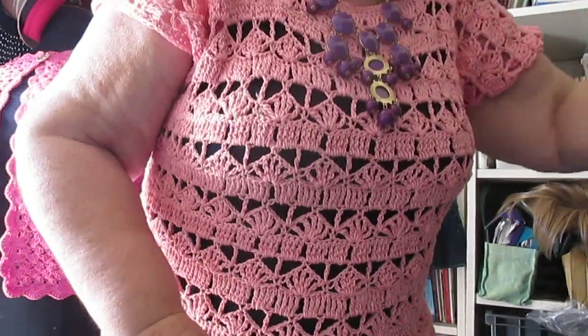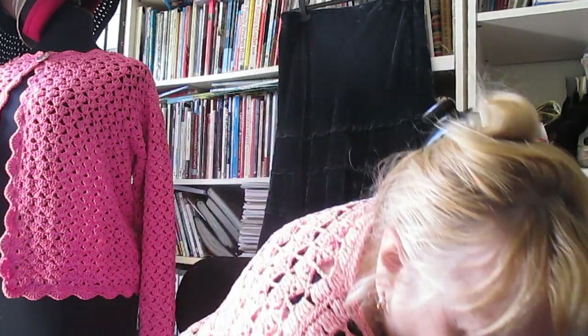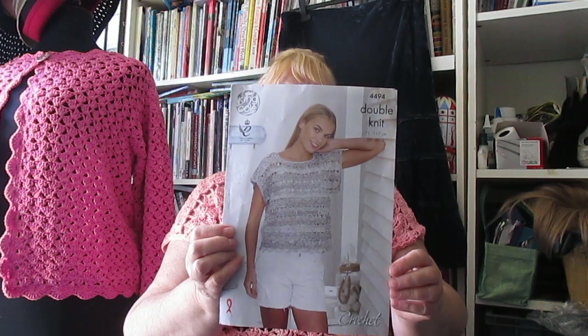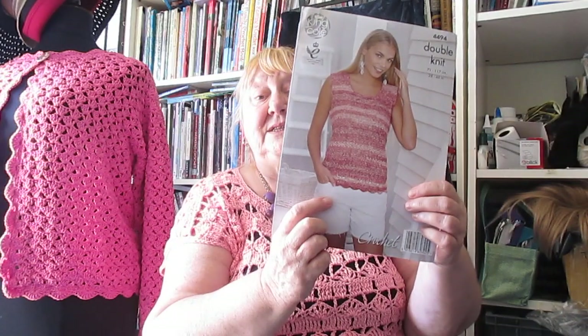This is one that you can get the pattern for — I've only had it a couple of weeks. It's a King Cole pattern number 4494. It's got that pattern and also that pattern. I've made it longer because I thought I was running out of yarn, but I think I've still got enough to put a shell edging on it.